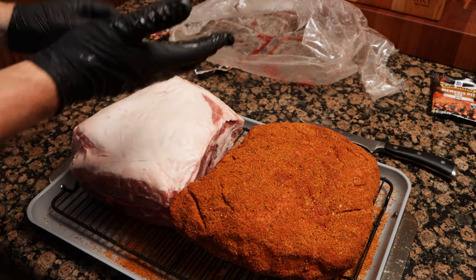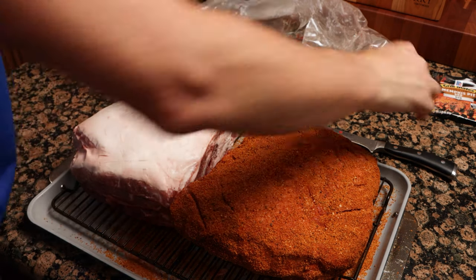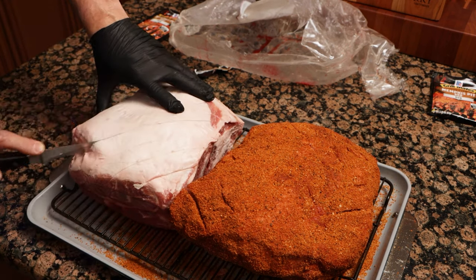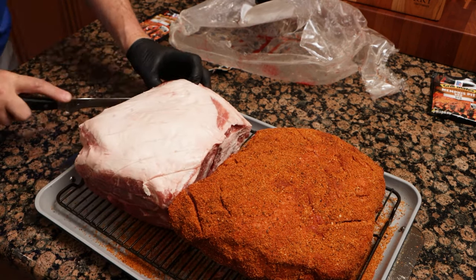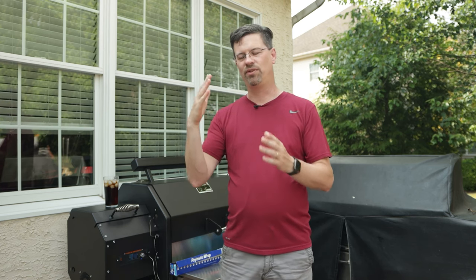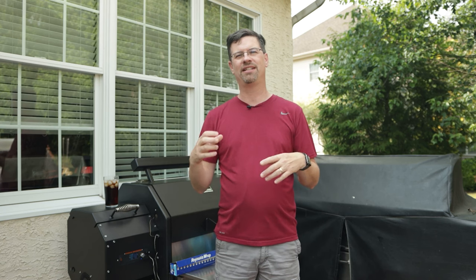We opened up some D'Artagnan Foods Berkshire pork. I took one of them, took my knife, and we cross-hatched the fat. Why are we doing that? We want to let that seasoning get deeper into the meat — it's not going to really go through the fat. So if you cross-hatch it a little bit, you can open up and expose some of the meat and get a little bit of seasoning in there. It's not going to have a ton of benefit, but every little bit helps.